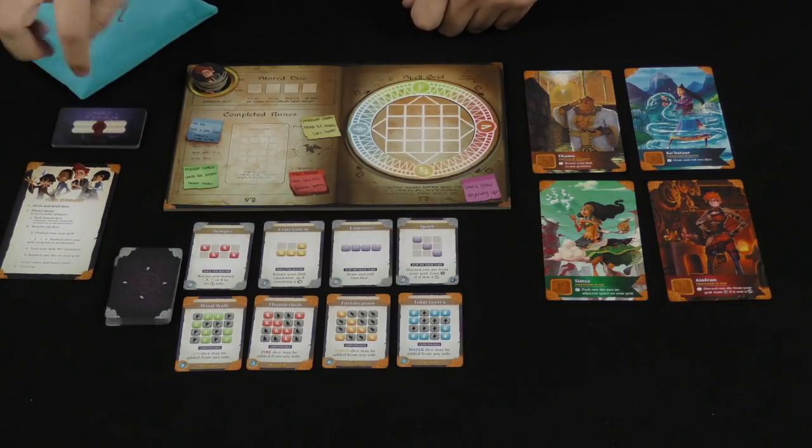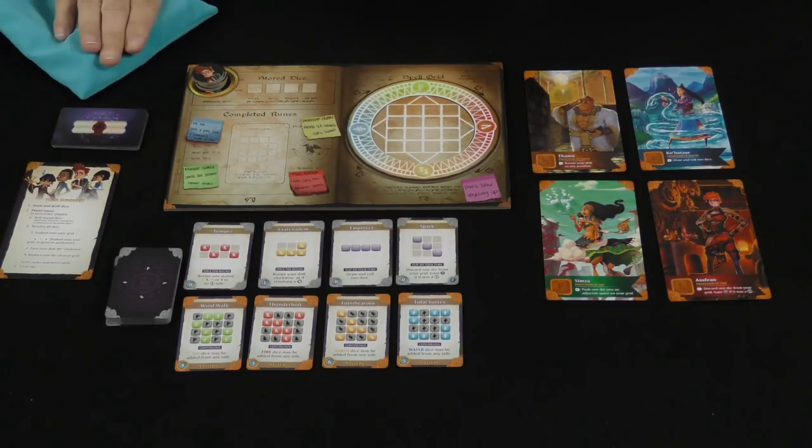And then we've also got here these merits, and a bag with dice, and then you're ready to go. Each round is going to go like this: the players are going to draw and then draft dice.